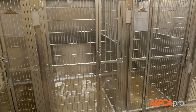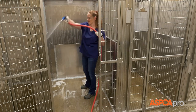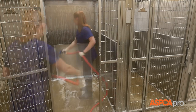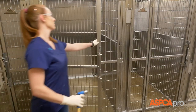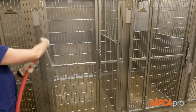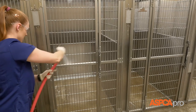Let the disinfectant stand for 10 minutes, then return to the first kennel and rinse all surfaces with water, starting at the top of each wall and working down to the floor. Close the kennel door to rinse the exterior surfaces. Repeat the rinse in each kennel and finish by rinsing the walkway.